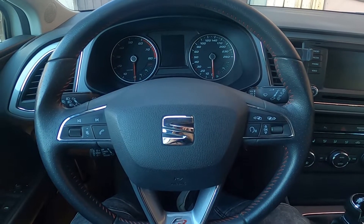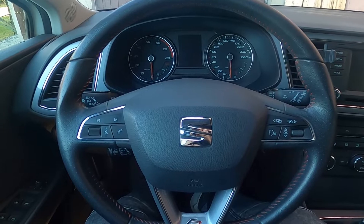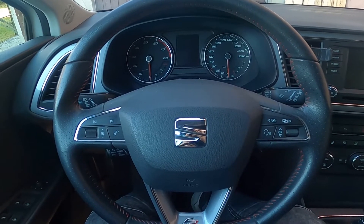Hello, today I'm in a SEAT León. In this video I'll show you where the OBD2 socket is in your car.